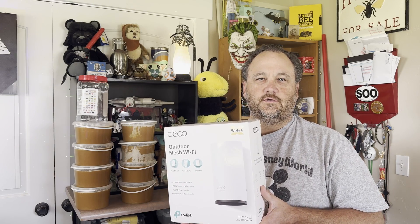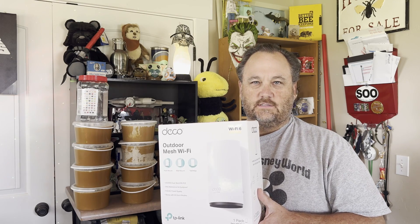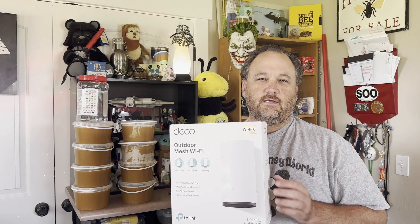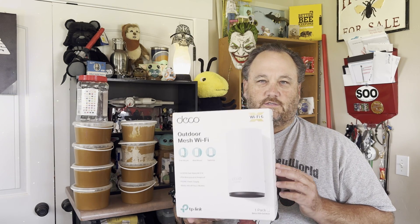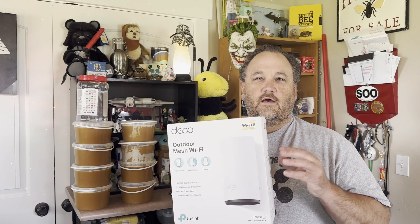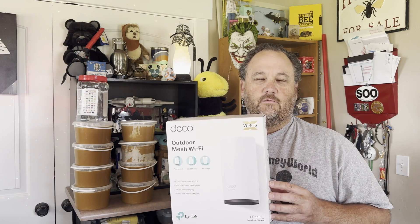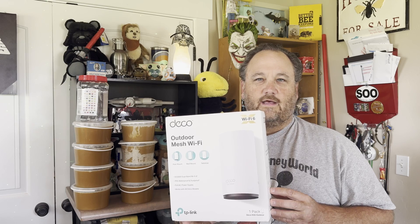Hello, this is Jesse with ZBH. I just wanted to do a quick video about the installation of some outdoor access points. I'm going to be expanding the Wi-Fi coverage of my home into my yard — front, side, and backyard — and I'm going to be using the TP-Link Deco X50 outdoor units. I'll install one in the front yard and one in the backyard, and I wanted to provide the setup step-by-step.